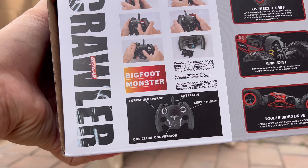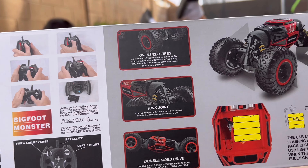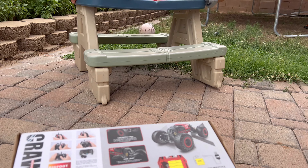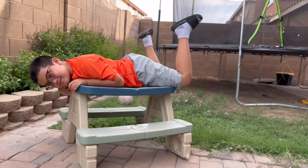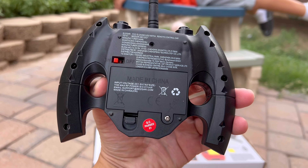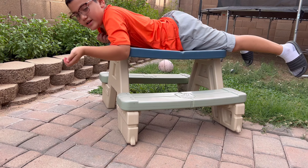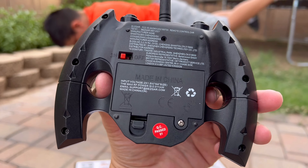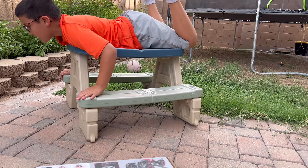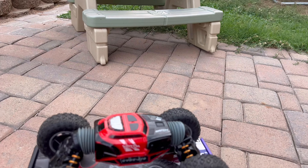So we're going to take a look at it right now. You've got the information right here — it does come with the remote control, the car itself, and one battery pack. The remote control uses two double-A batteries, which are not included, so you're going to have to supply those yourself.